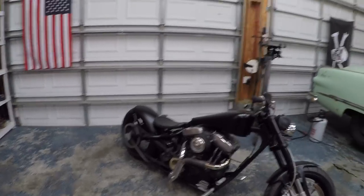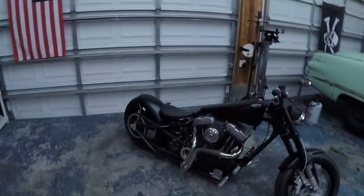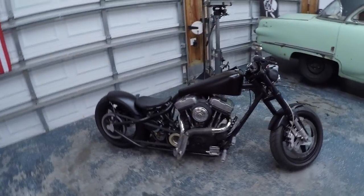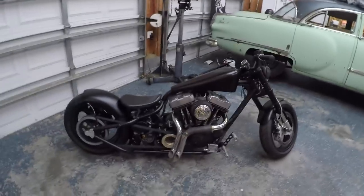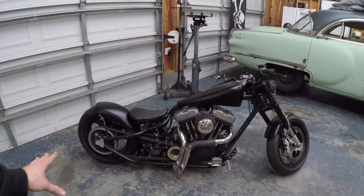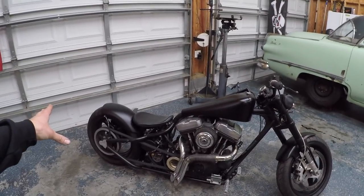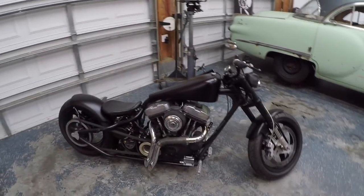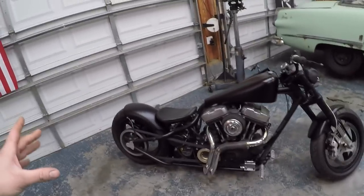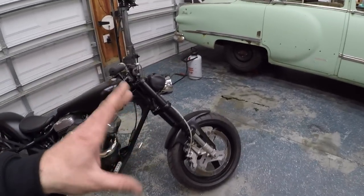The main question I get is what is it? It's actually registered as a Buell. This bike started out as a 2004 Buell Firebolt. Basically the scenario is you buy this aftermarket frame from Twisted Choppers. It comes with the frame, a rear fender, a gas tank, and bars, and everything else is donated from your donor bike onto this frame. So the front forks are Buell.